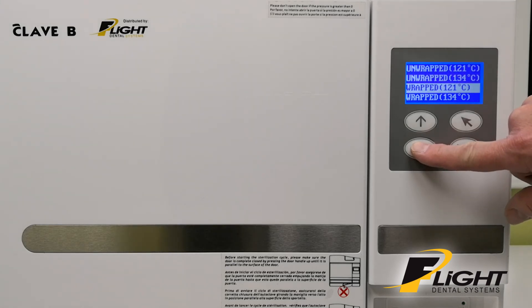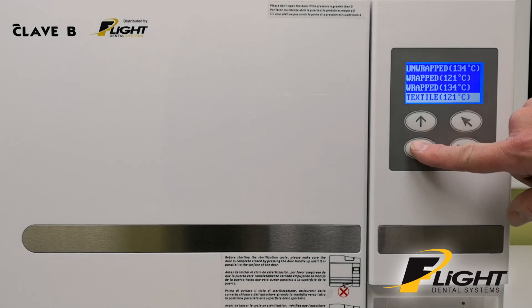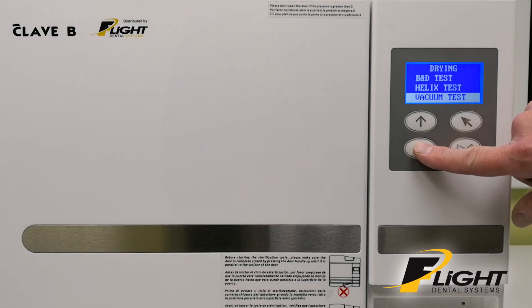If you scroll down, you've got all the other choices: Textile at both temperatures, Prion at 134 degrees only, Plastics at 121 degrees C only, Drying Time, a B and D test, a Helix test, and a Vacuum test.